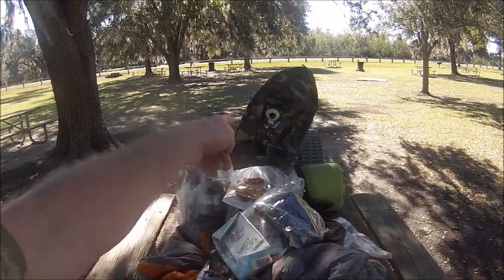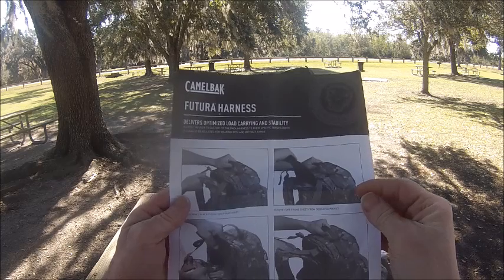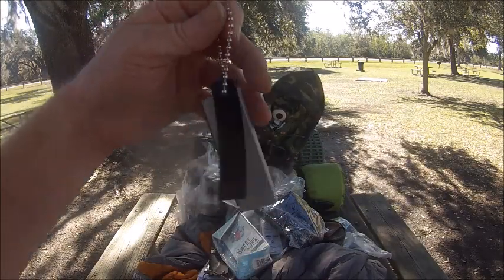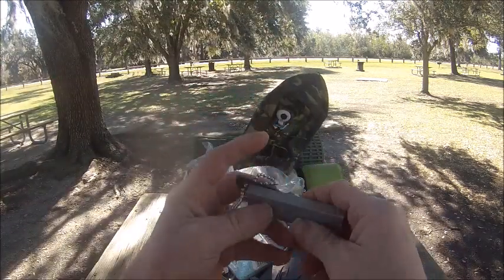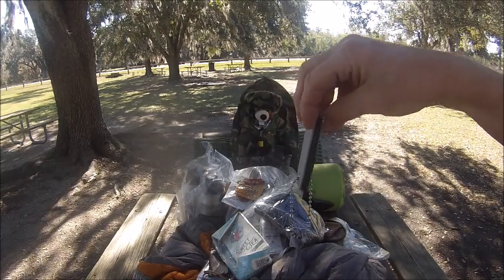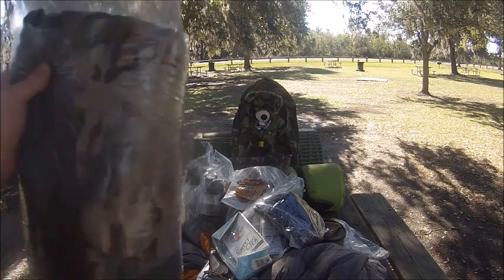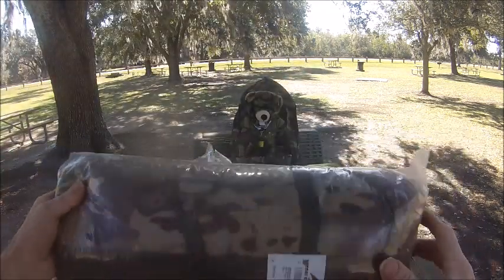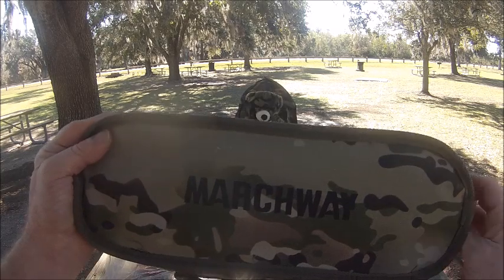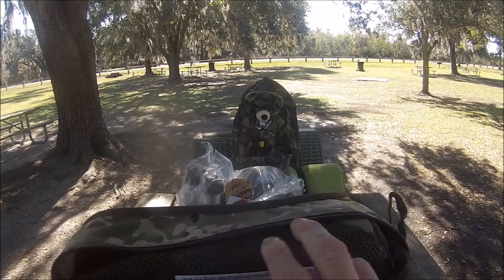Then we have MREs — we're not going to starve. We got different types of MREs. That's the bag we're using — it shows you instructions how to use it. What are we missing, Bear? In our other bear bag, this is a whoopee — a whoopee hammock. And look what Bear has: he has his own little chair. It only weighs about one pound.